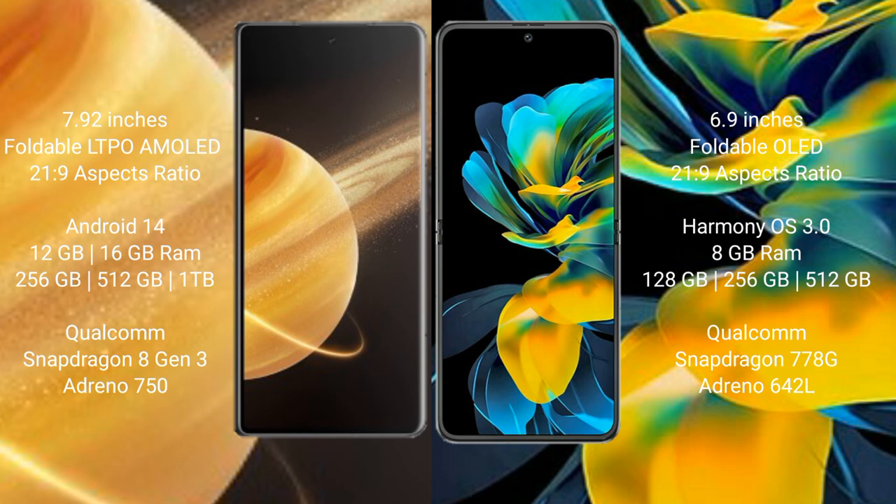Honor Magic V3 runs on the Android 14 operating system. Wahabay Pocket AS runs on the HarmonyOS operating system.